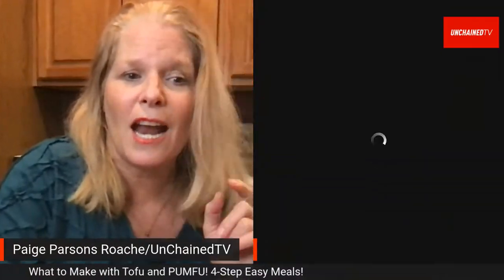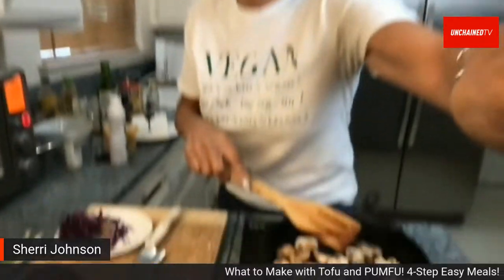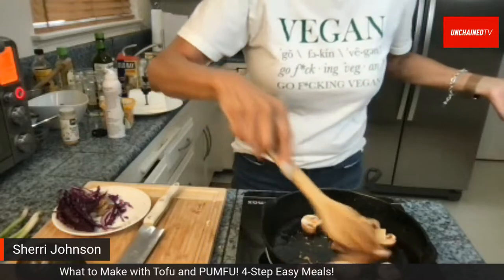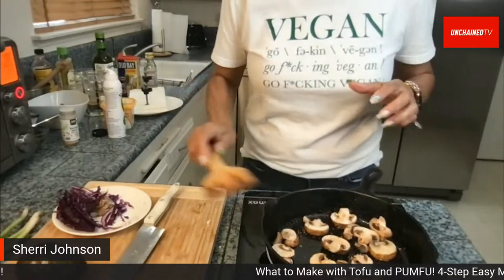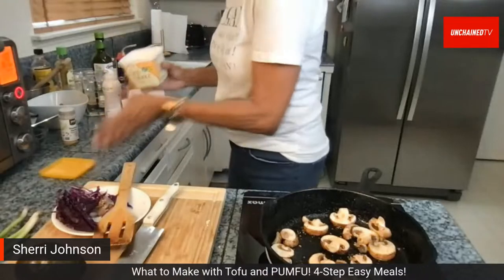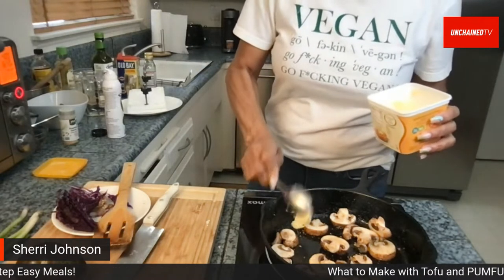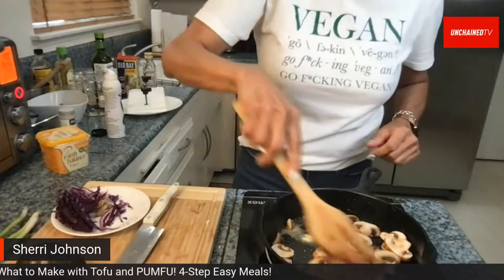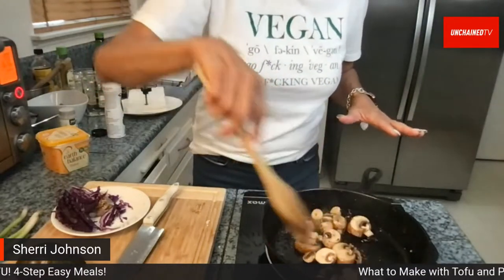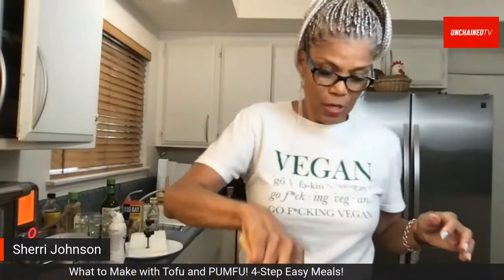Back to Sherry, who is sautéing mushrooms to go on her bowl. She adds sesame seed oil, garlic powder, and a little Earth Balance to the skillet for flavor. She already prepped some mushrooms beforehand, and will add those pre-cooked ones in as well so the bowl has plenty of mushrooms.